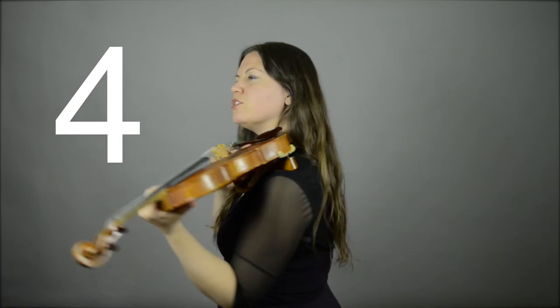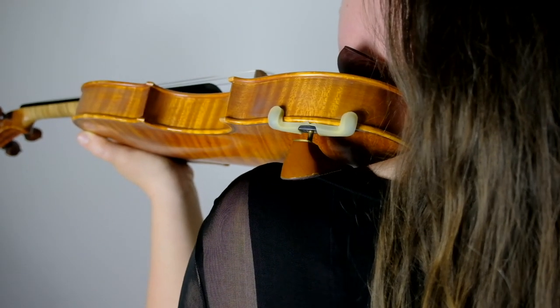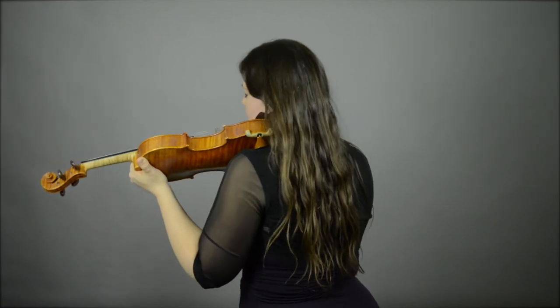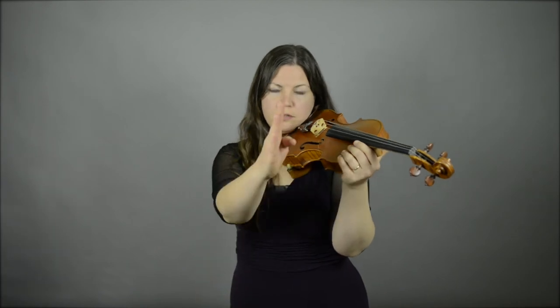Number four: we're going to come around and get it happy on your shoulder first. Notice that the shoulder rest is right against my shoulder, and then allow your chin to come down. Very important that the jawbone is on the chin rest — you don't want it too far forward or too far back. Your head should be upright looking straight ahead, with the violin over your left shoulder and left toe.